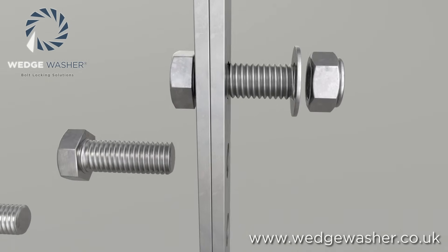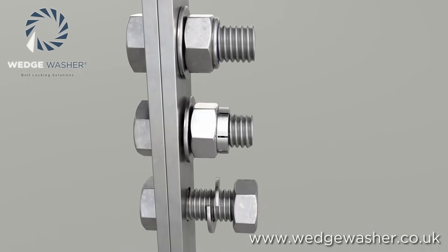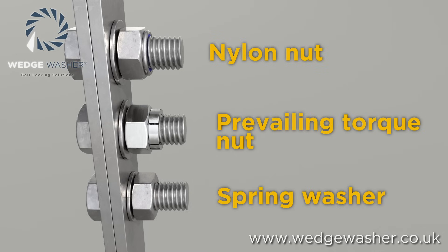Many devices have been developed to try and maintain the preload in a bolted joint. However, the majority of them do not succeed in maintaining the levels of load required for the joint to function as it was designed to do.